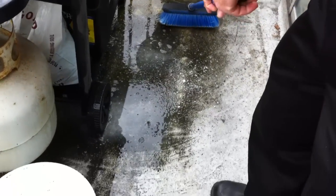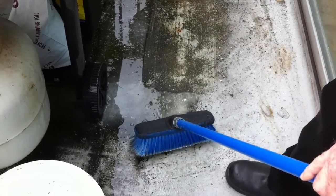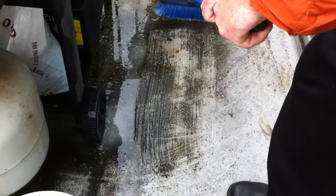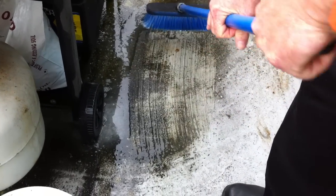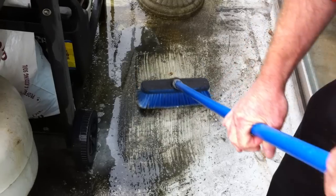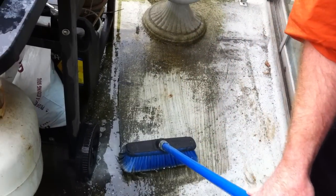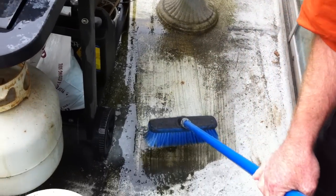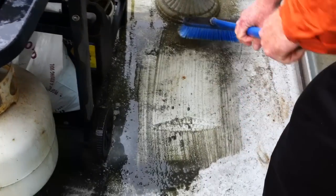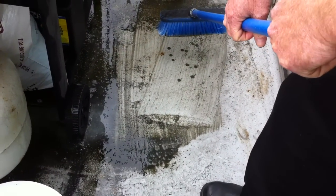Just scrub the whole area. And that's a soft car brush too — that's not a scrub brush. In that wild, it just punches right through. I mean, that's a year of growing algae on the balcony.